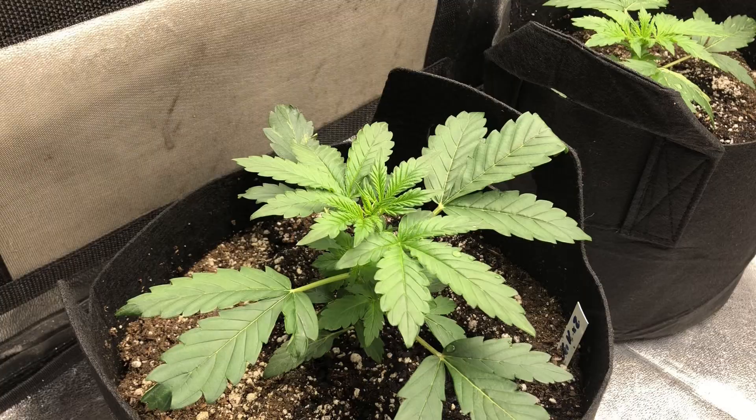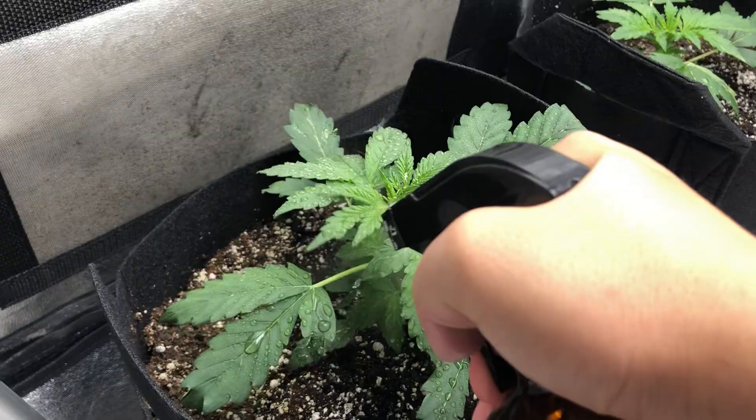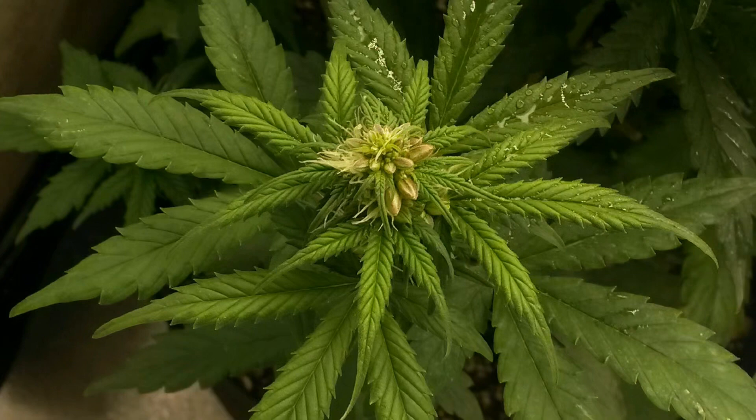Here's a closer look at the pattern when I sprayed the plant with colloidal silver to convert it into a hermaphrodite. And as the plant grew, a couple more leaves here and there also displayed some light mosaic patterns. But these were few and far in between, so I just chalked it up to being a side effect of the daily colloidal silver spray.